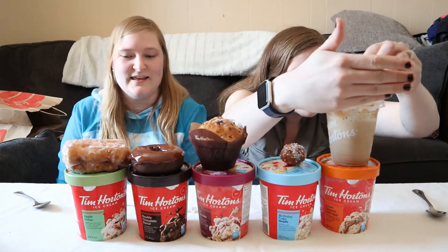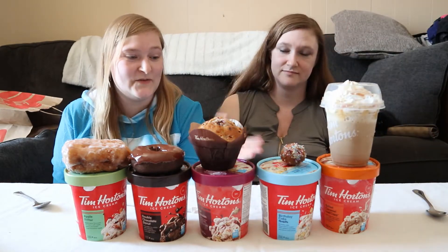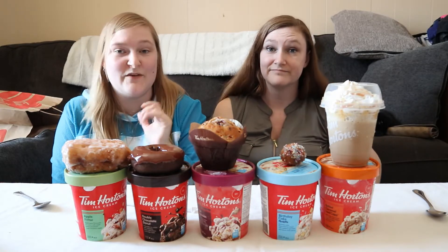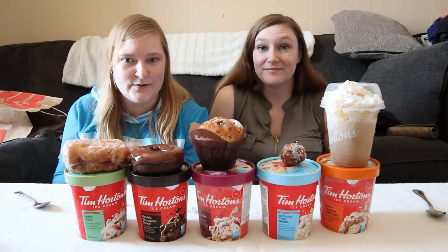So those are the ice creams that we'll be trying today and we're really excited. I've had these ice creams for two weeks now and we've been trying to figure out the best time to do it. So here we are, we're doing it. Let's get into it.